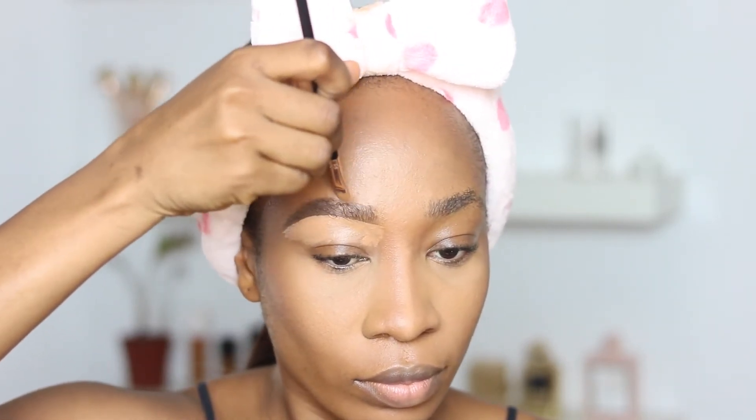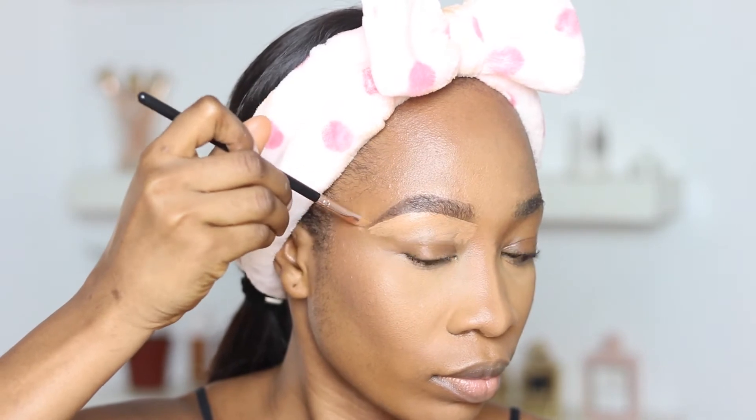Now I'm cleaning up my brows using a flat brush from Evita Joseph along with a concealer called Fawn from Ellie Gale Cosmetics, just making sure my brows look really nice. Tell me in the comments what products you use to clean up your brows — do you use the same product as your highlight color or a different one?